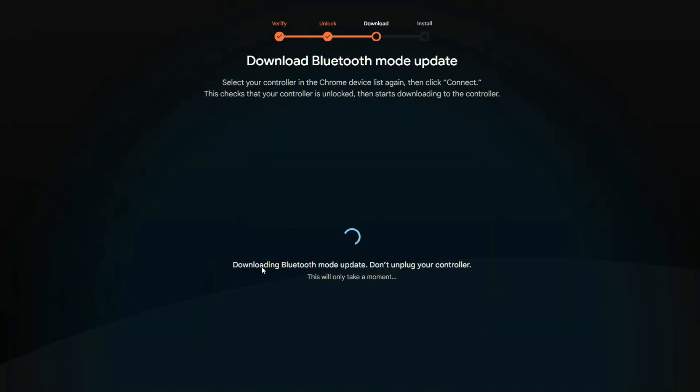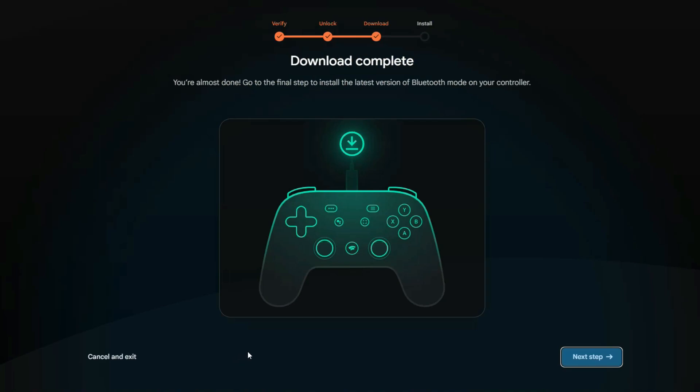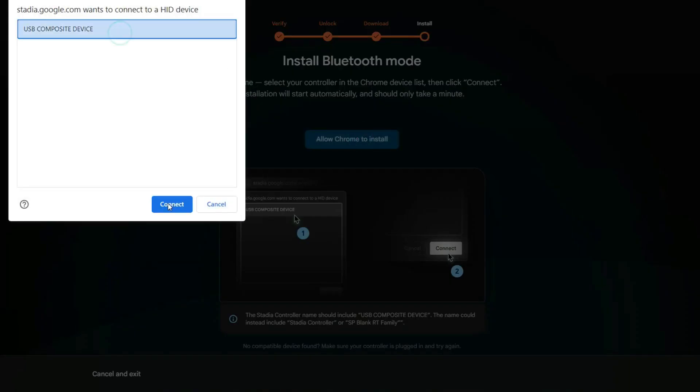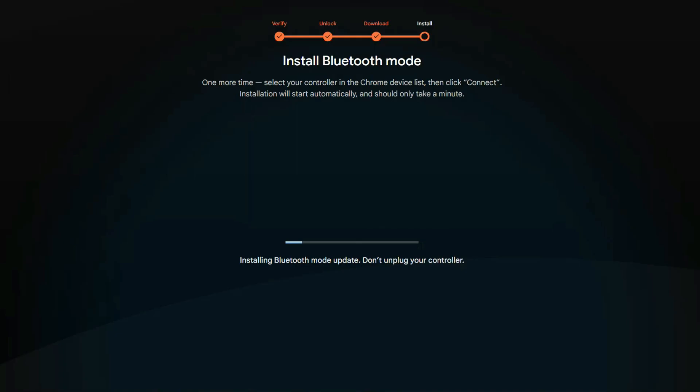Your Chrome browser will then ask you permission to download and install a Bluetooth update for the controller. Once that is complete, Google will alert you that the process has been finished and your Stadia controller has been converted into a Bluetooth controller. We went ahead and ran the process on this controller, and there are some quick notes that I think we should point out.